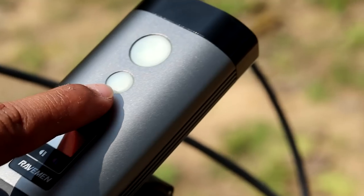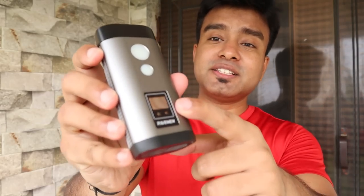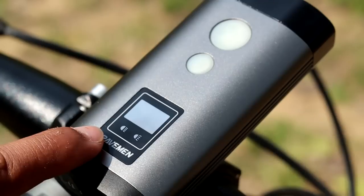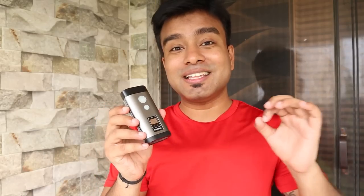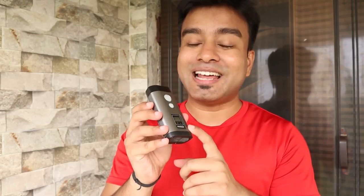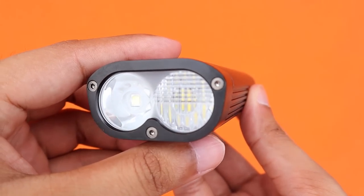The PR 1200 has two buttons which you can use to cycle through the light modes. You can also see how many hours you can use the light in each particular mode displayed on the unit. Like the PR 800, this Raveman PR 1200 also uses the same automotive dual LED design.